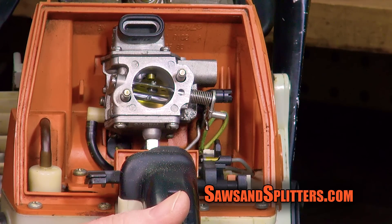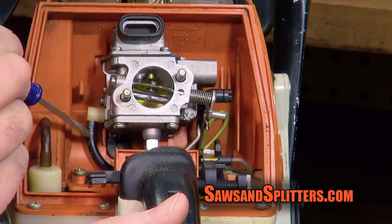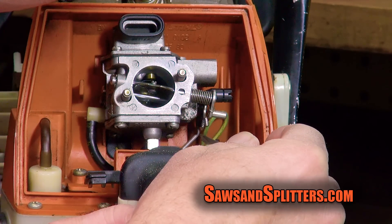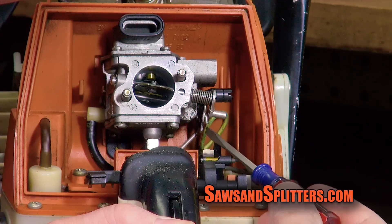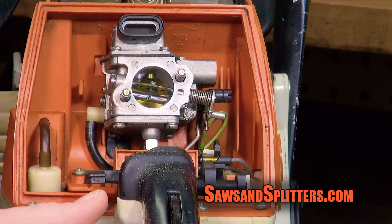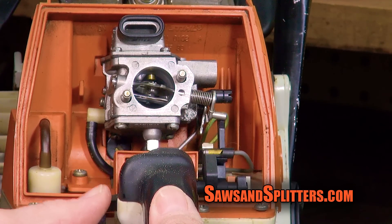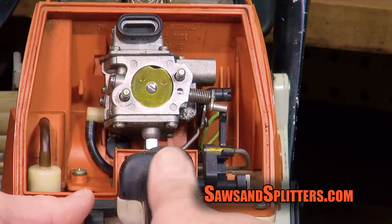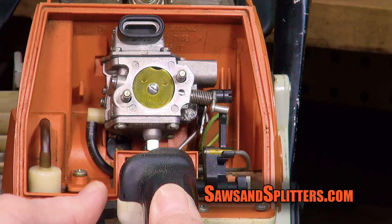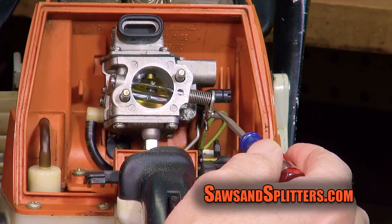All we need to do to remove this carburetor is take off this one fuel line right over here, very carefully, not cutting it. If I move the throttle down, it looks like it's going to be in just the right position to slide the throttle off. This saw does have a choke feature as well — if I squeeze the trigger and put the choke on, you see how that lever comes up and works the choke. We don't have to worry about this lever because it's not connected to the carb; it just has to bump into that piece there.